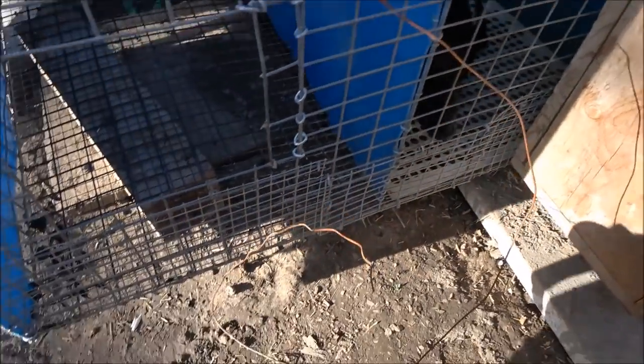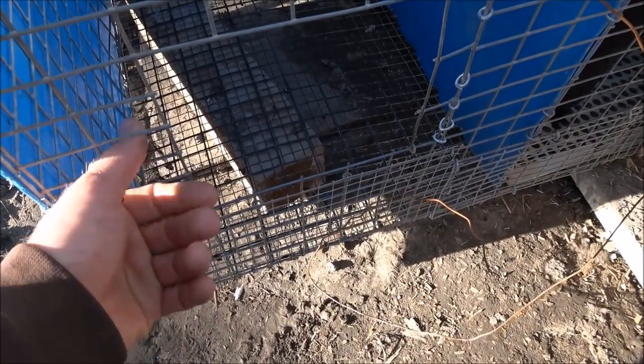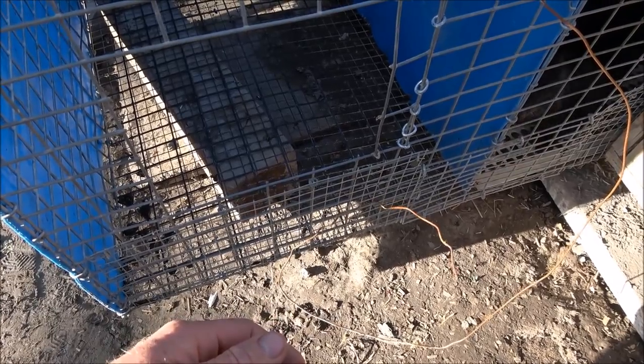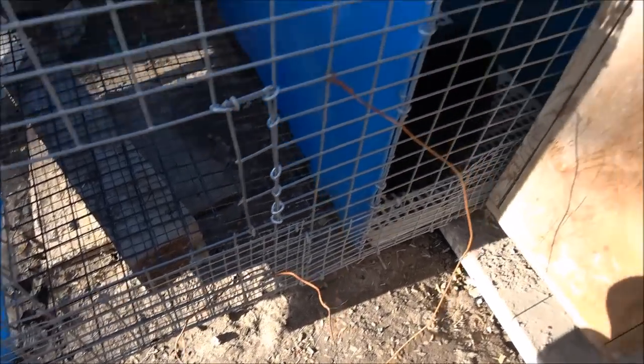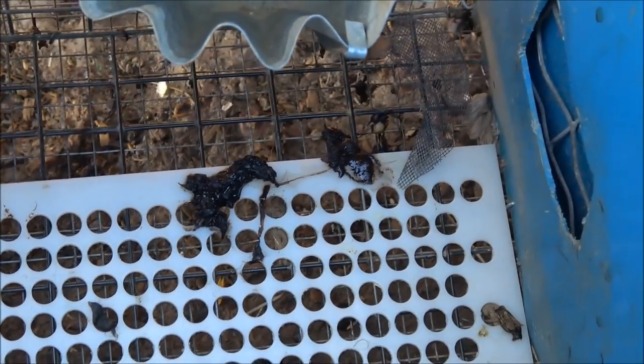One of the problems when you have little baby mink is that standard one-inch by one-and-a-half-inch wire - baby mink will fall right through that. At the farms, they put plastic false bottoms in the cages so the babies don't fall out, but then they have to spray the cages out. You can see poop accumulating - I have to spray these out twice a day, but farms can't get to them that often because they've got thousands.